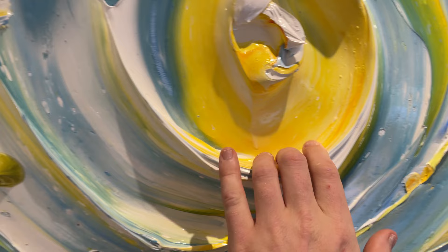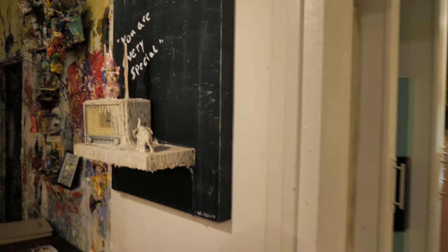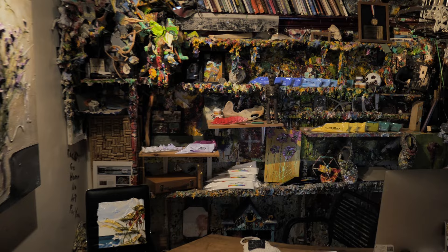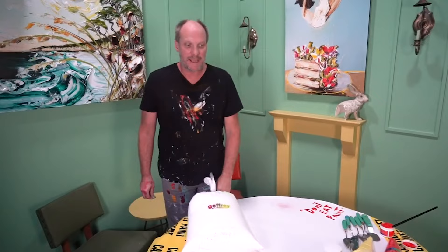One of the first things you may notice when you walk in the gallery is how three-dimensional the artwork is — it makes you want to reach out and touch it. We might be one of the only galleries in the world where we encourage touching the paint, and that's pretty cool. Another common question is how long it takes to dry; the simple answer is just a couple of days. In fact, a lot of the paintings you're seeing were painted days before they were hung on the gallery wall.